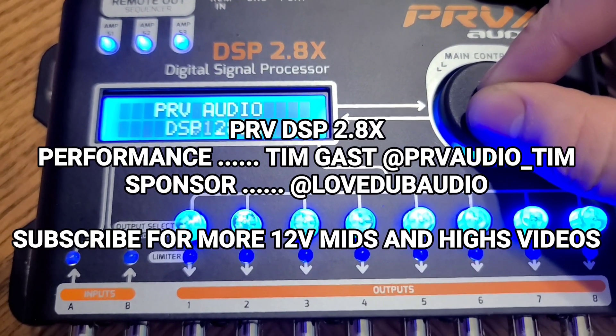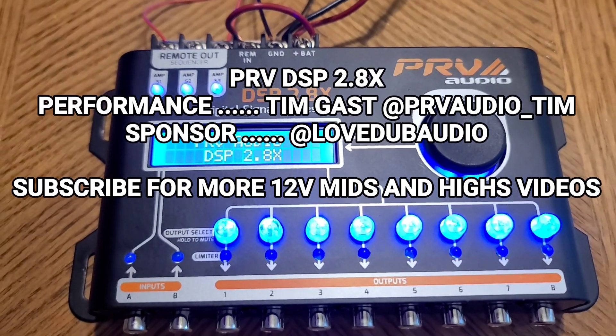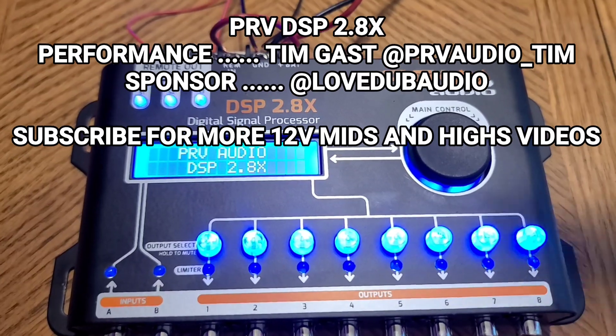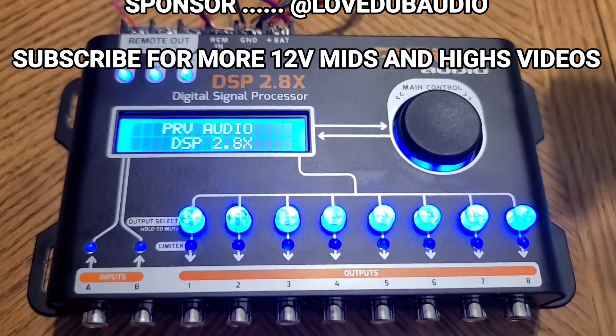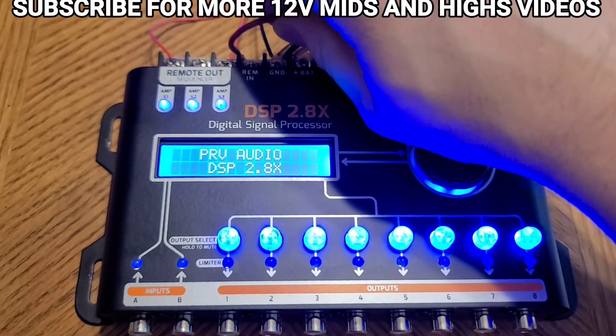That's pretty much it for this video. I'm going to go over some of the other features in another video more in depth — I'll do a series of videos on this DSP. If you have any questions or suggestions for other videos, please let me know in the comments and I'll be sure to get back to you. Thank you for checking me out!